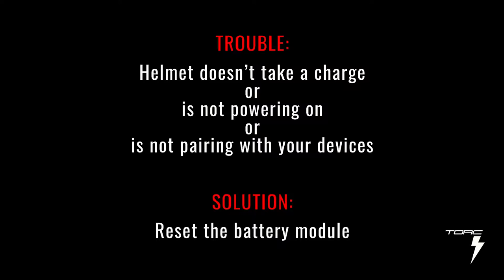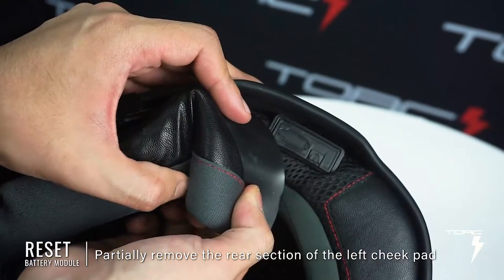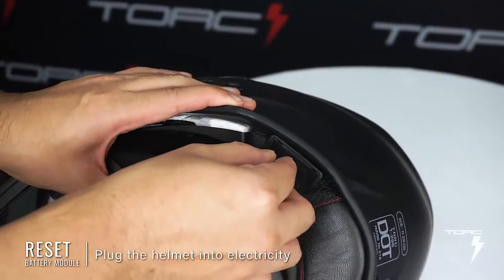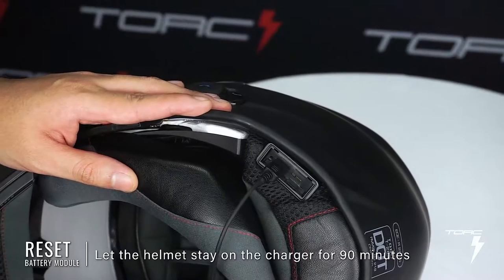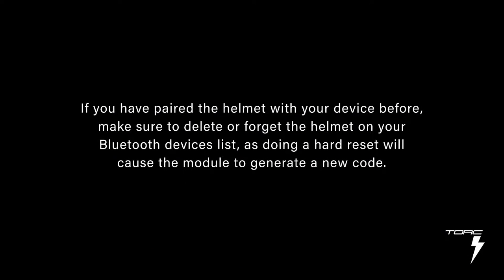If your helmet doesn't take a charge, is not powering on, or is not pairing with your device, you can try doing a hard reset on the battery module. Step one, look at the bottom of your helmet, remove part of the cheek pad closest to the control panel, and find the module cover with the rubber flap and the locking tab. Step two, lift the locking tab and pull the module cover away from the module — the charging port should now be exposed. Step three, plug the helmet into electricity. Step four, using a pen, press down on the reset button right next to the charging port. Step five, let the helmet stay on the charger for 90 minutes. Eventually, the volume rocker will light up a solid red. Let the helmet charge to full, then unplug it. If you have paired the helmet with your device before, make sure to delete or forget the helmet on your Bluetooth devices list, as doing a hard reset will cause the module to generate a new code.